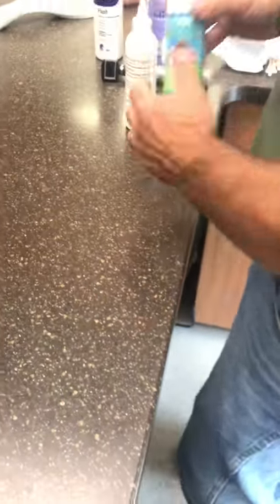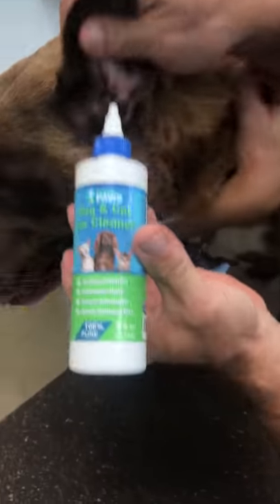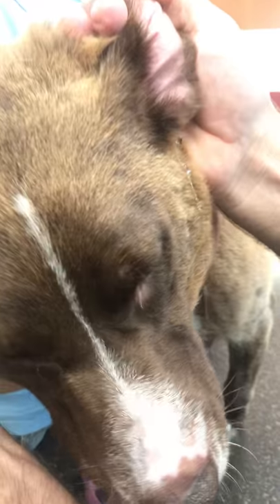The big thing with ear cleaning that a lot of people don't realize is that to clean the ear, you need to do more than just wipe the outside. You need to actually fill the ear canal. Most bottles come with an opening — you open it up and fill the ear. It sometimes helps having a second person available to massage or rub the opposite ear. If your dog really doesn't like ear cleaning, getting another person working the other ear while you're doing this one helps a lot.